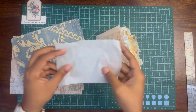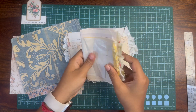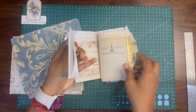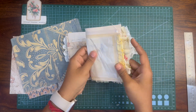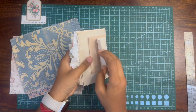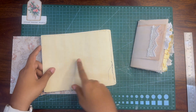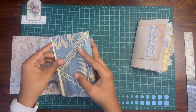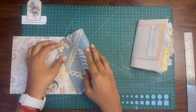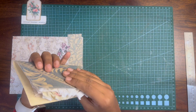You can also add your own pages to the journal — I'm just adding some tracing paper within the lot. To continue the assembly, I'm going to fold the cover into half so that I can fit the pages inside.